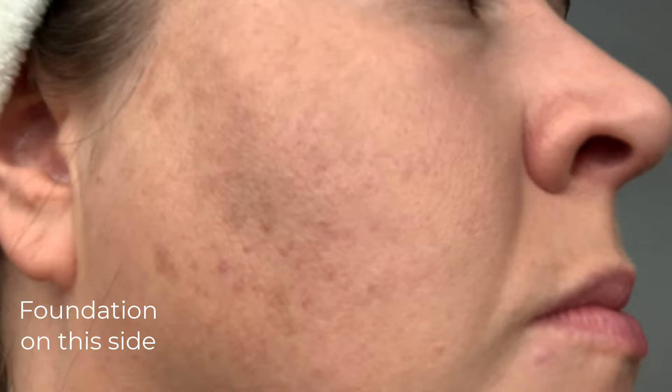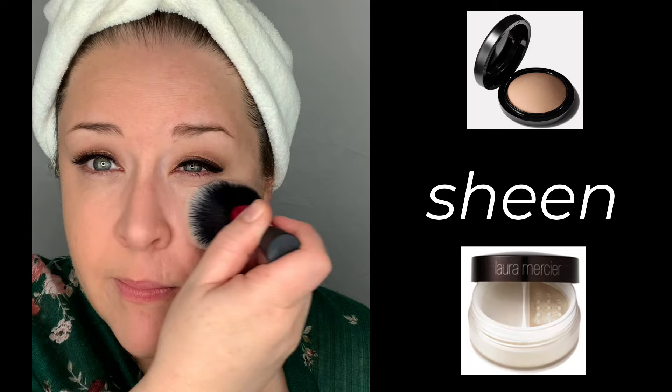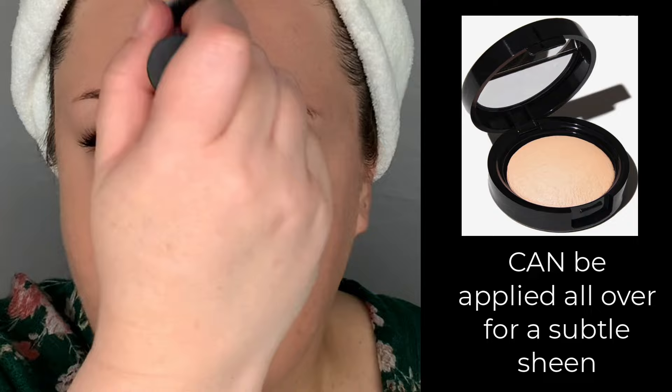Tip number two: if you've used other mineral-type powder foundations — for example, the MAC Mineralize Skin Finish Natural or the Laura Mercier Mineral Powder — you'll notice that you get a very subtle sheen with those powders. I personally love that slight sheen because I think it makes for a more skin-like look. But if you don't like that, then this might be a better option for you, because this gave me more of a smooth, matte finish. However, I also got the Laura Geller Highlighter in my kit, which she says you can apply all over your face lightly for that subtle sheen if you want. So just be aware of the finish.